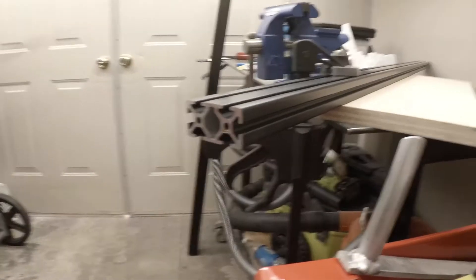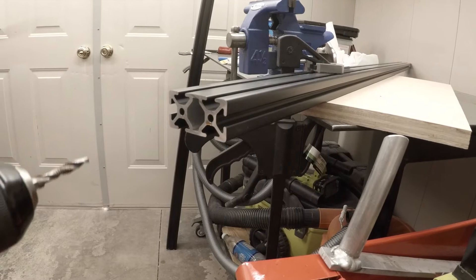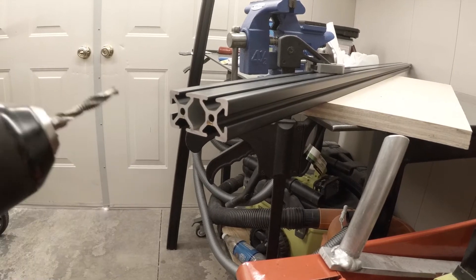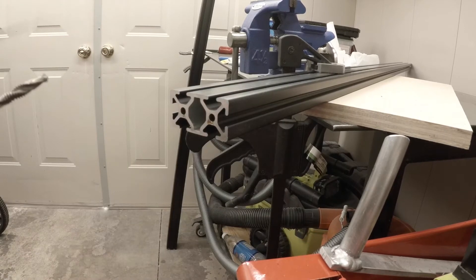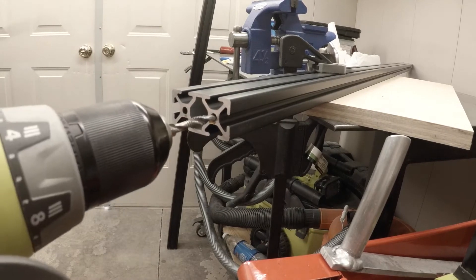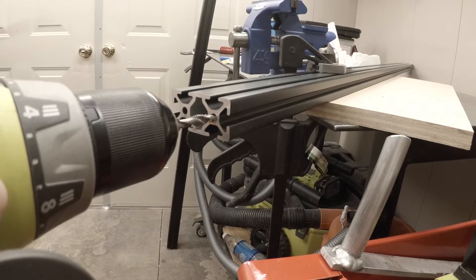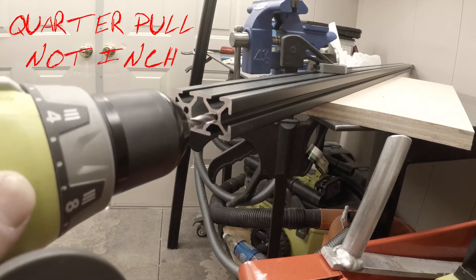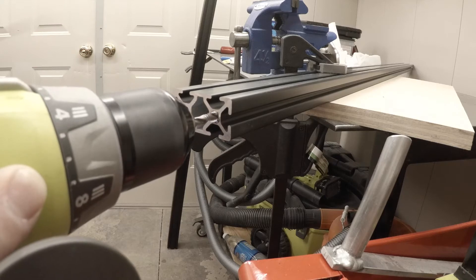So here we go. My threads are clean — I've been cleaning them off with a plastic bristle brush after every tap. Nice and slow. I'm only pulling the trigger about a quarter inch, and if I feel any kickback I'm going to let go and reverse.